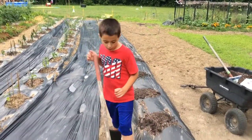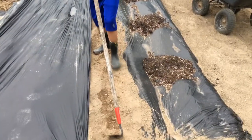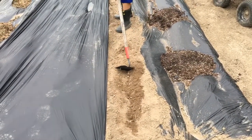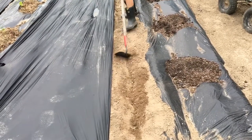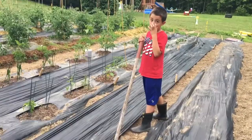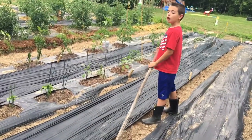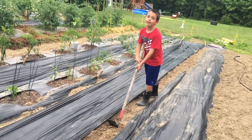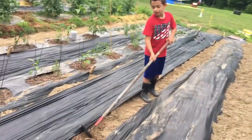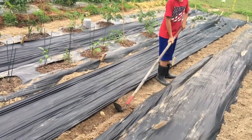Hi guys, first you have to make a little trench, a little spot — I'll show you how it's done. Bradley's about halfway down. How's it going, bud? Awesome. Don't eat it! Yeah, broom corn's not for eating, it's more decorative now, but they used to use it to make brooms.